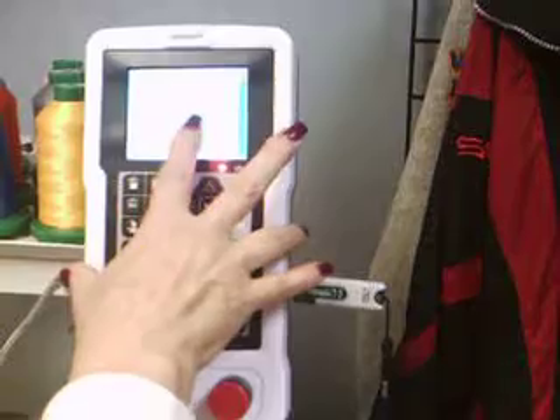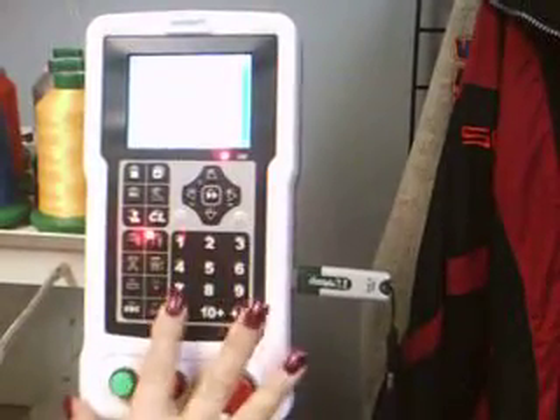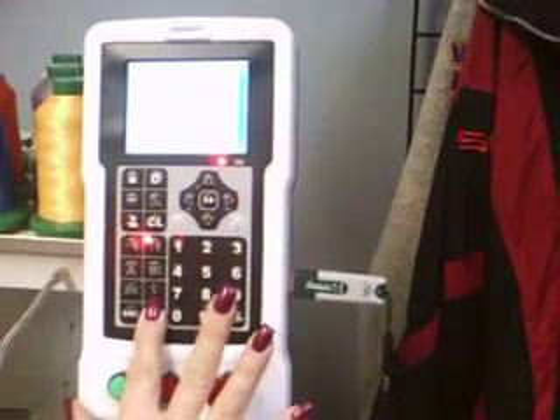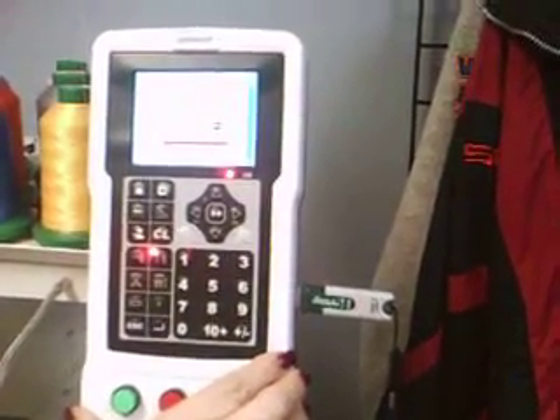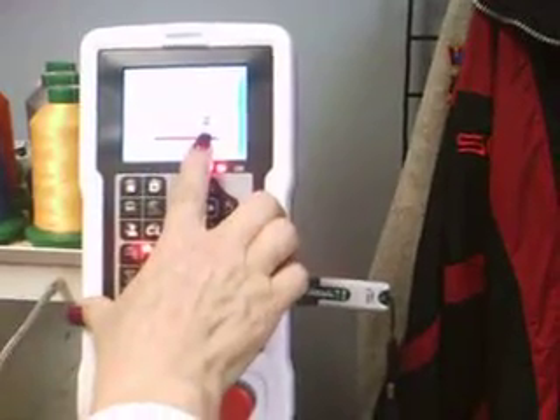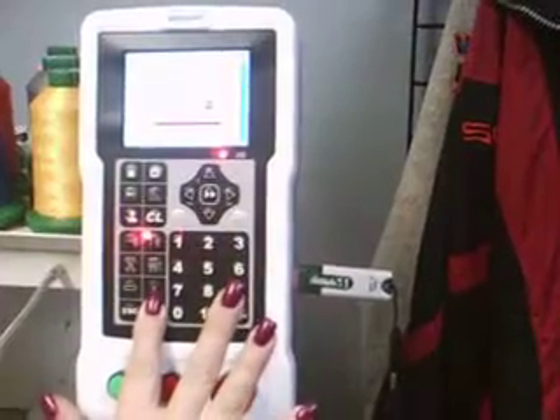If I wish to give it a name, I can do so here. We'll cover that in another step. Hit enter. Design is inputting. Do I want to continue inputting designs from my memory stick? No. Hit enter.